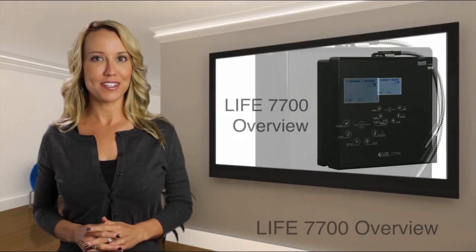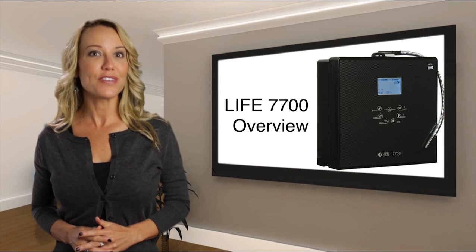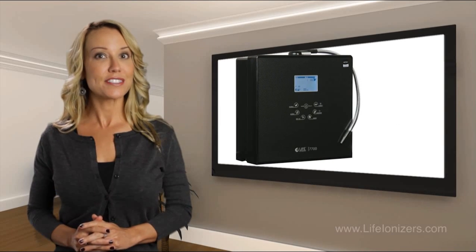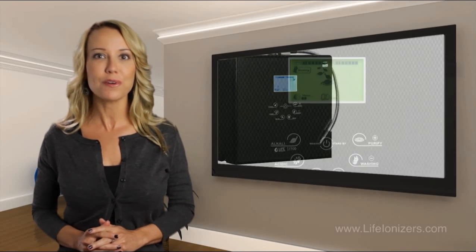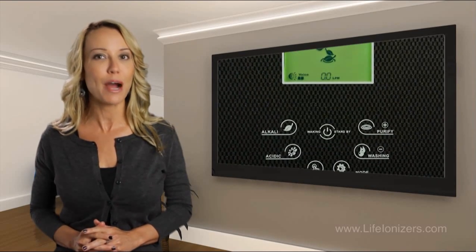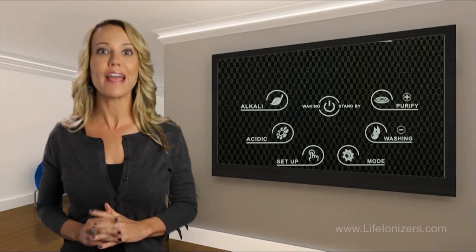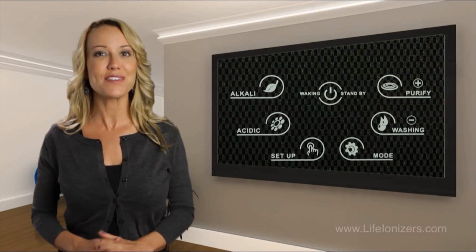Hello, my name is Cassandra. Today we are going to go over the features and benefits of the Life Ionizer 7700. This is a 7-plate model. It measures 15 by 14 by 6 inches. This unit has 309 watts of power on the energy efficient SwitchMo power system, that can reach a pH up to 11.4 and ORP levels of negative 700.